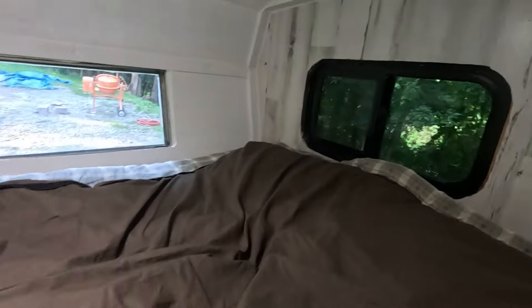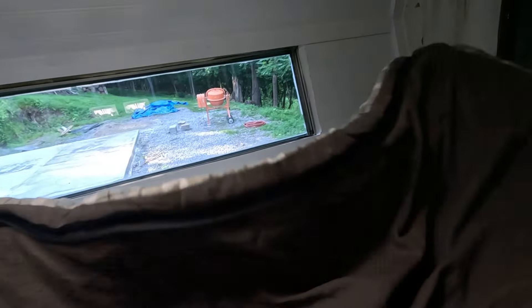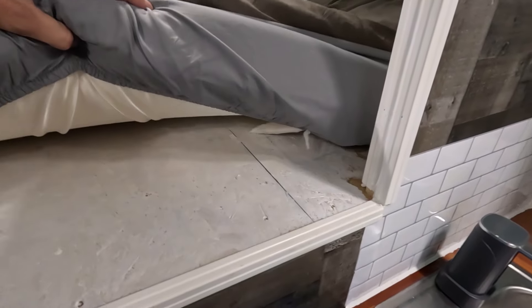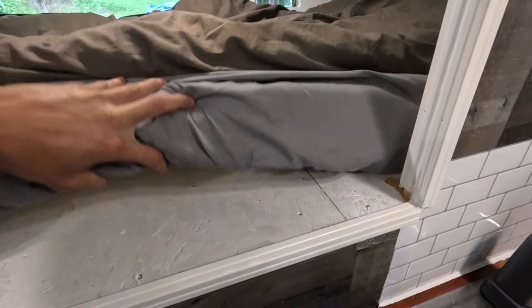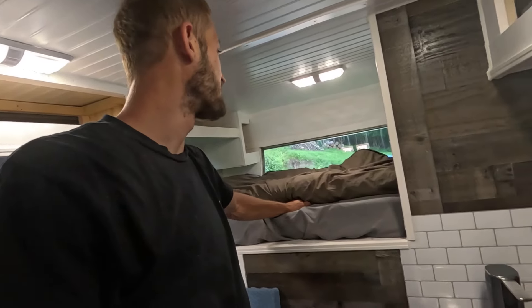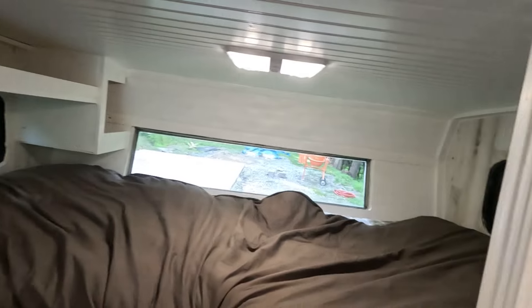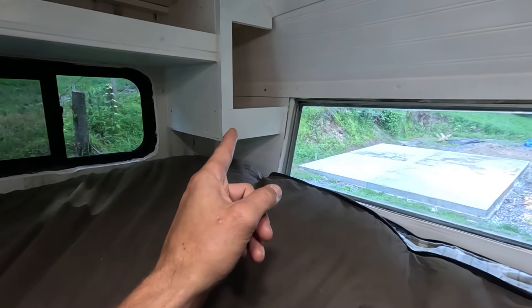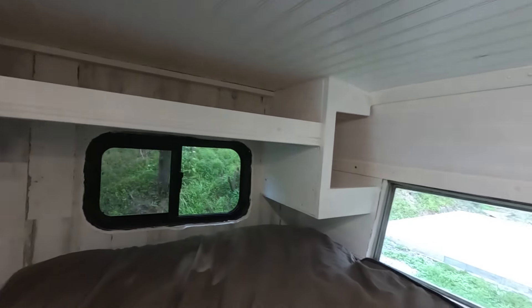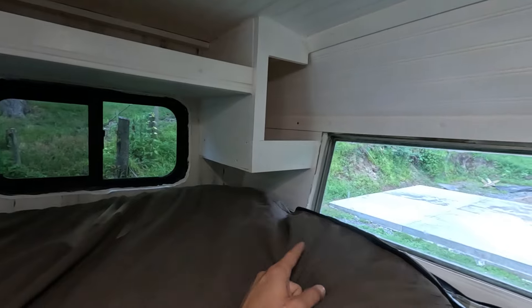Got my bed and sleeping bag. Still need to get curtains for up here — I want to cover all these windows. This is a cold weather sleeping bag I'm going to keep in here, and then I've got a four-inch memory foam mattress topper — it seems to work really well. This is actually the bed I bought for my Escalade camper; it was a tri-fold bed and it fits up in this spot pretty much perfectly.